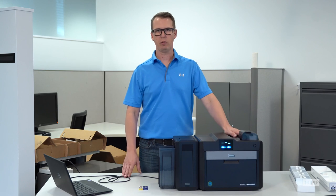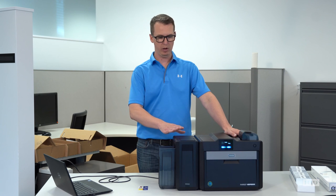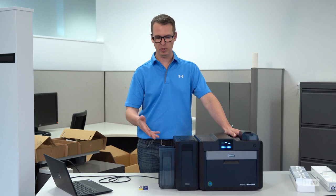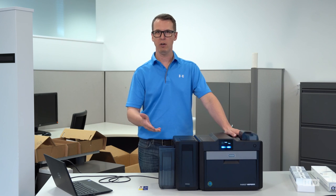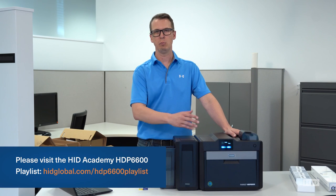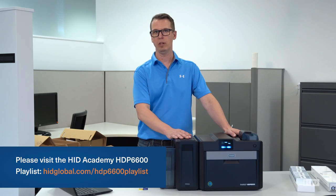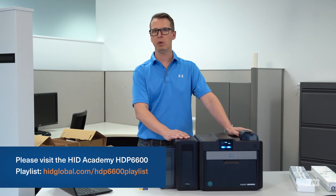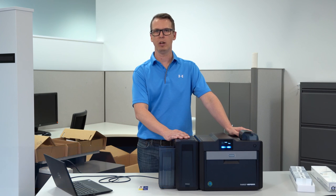We've walked through a full unboxing experience. We've got our printer set up, consumables installed, driver installed, and we're ready to go. We've printed some test cards — you're ready to go. If you have any further questions, feel free to go to our YouTube channel, HID Academy. There's a myriad of helpful videos to help install encoders, walk you through any cleaning routines, or anything else you may have questions with. There's a lot of great content on there and we look forward to talking with you soon.